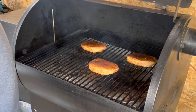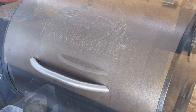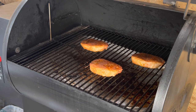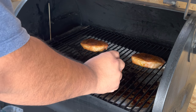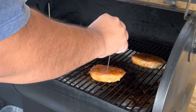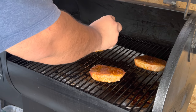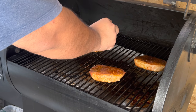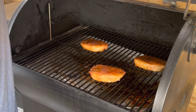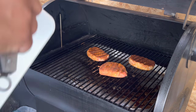It's been a half hour — we're looking at about 125 to 128°F, so we'll be back in about 15 more minutes. It's been 45 minutes total. Oh man, look how they look! About five more minutes and we'll be done.